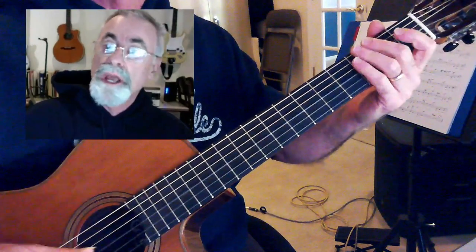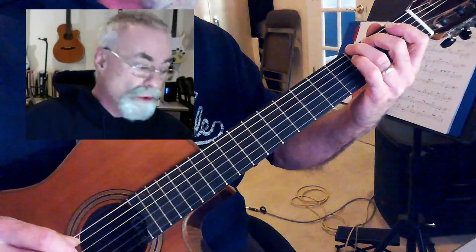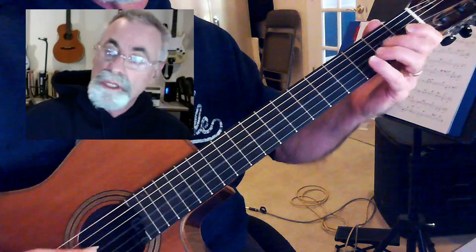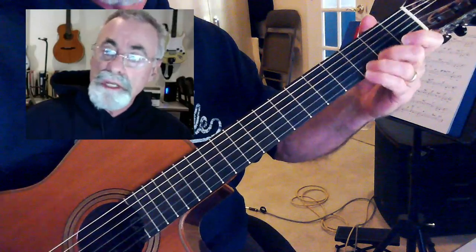We're going to start that G down here on the third fret of the E string. G, A, B, C, D, E, F, G, A, B, C, D, E, F, G. Isn't that pretty?